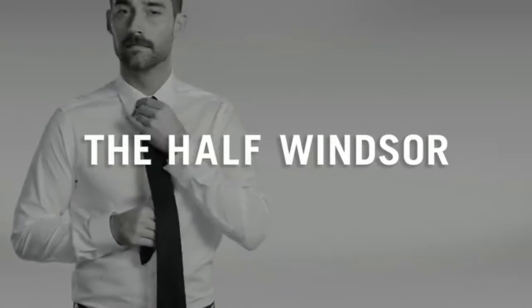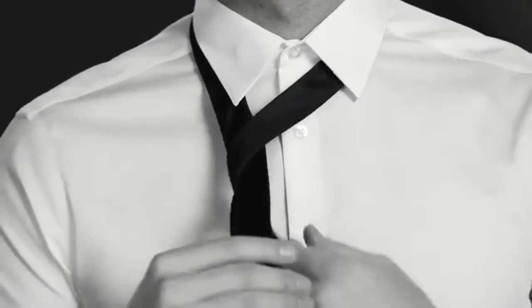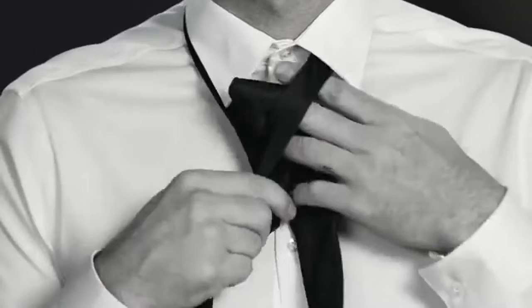Looking for a knot that looks good with a wide tie and just about any shirt? We've got one in mind. As with most knots, bring the wide end across the narrow end at the height of the third shirt button. Wrap it behind.